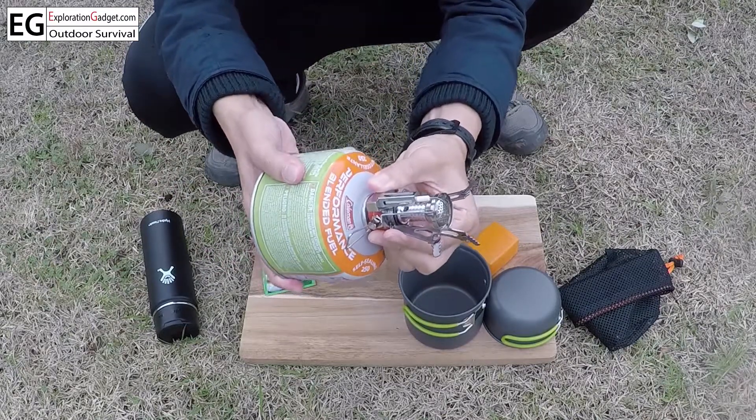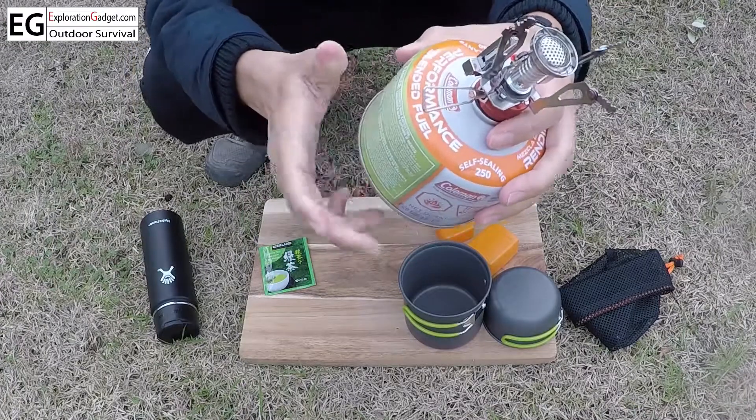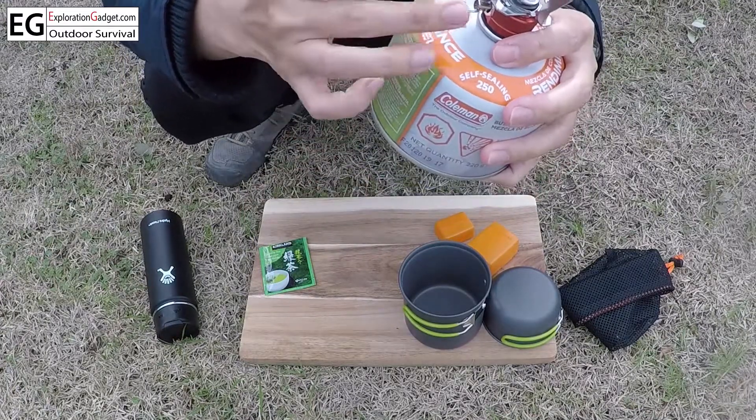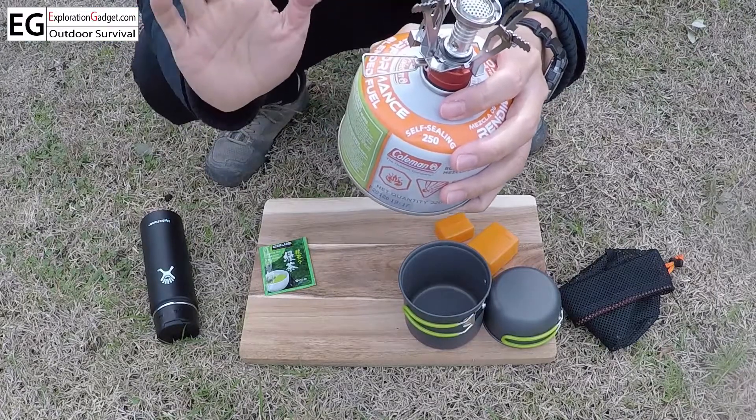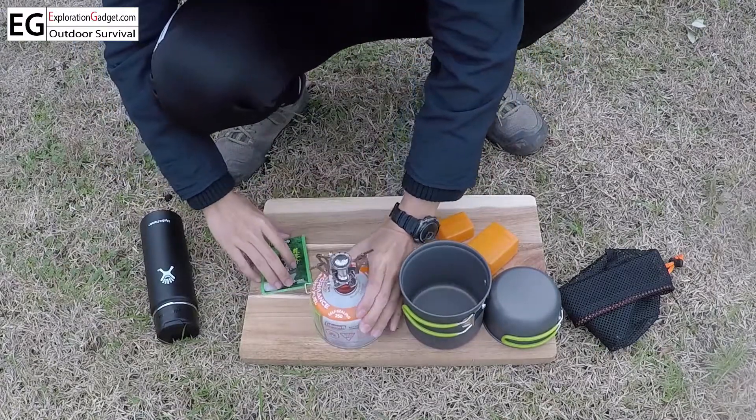Just twist it in. Just remember: clockwise all the way, then twist a little bit more just to shut off the valve completely before you put it on.